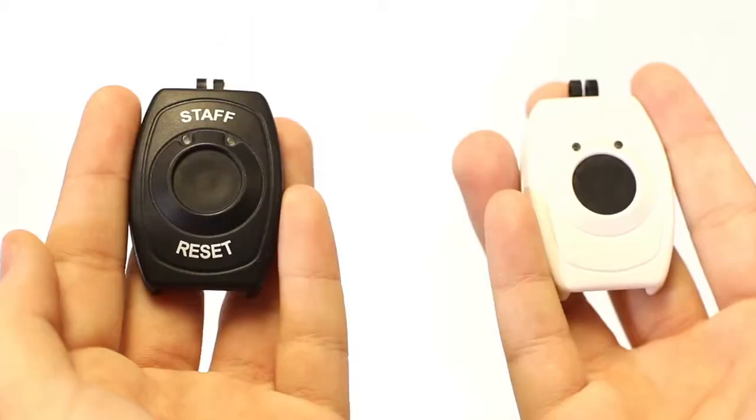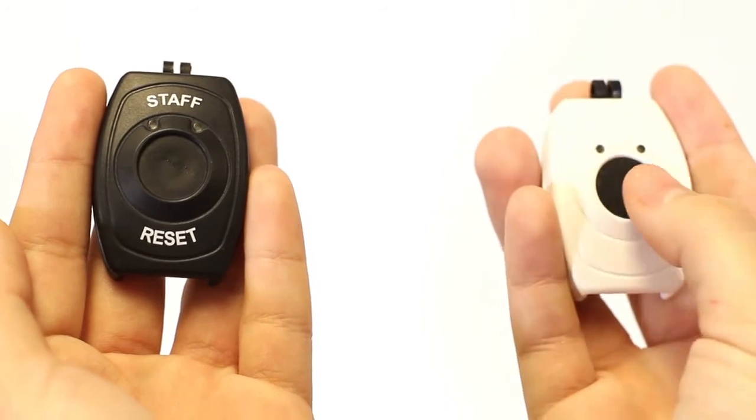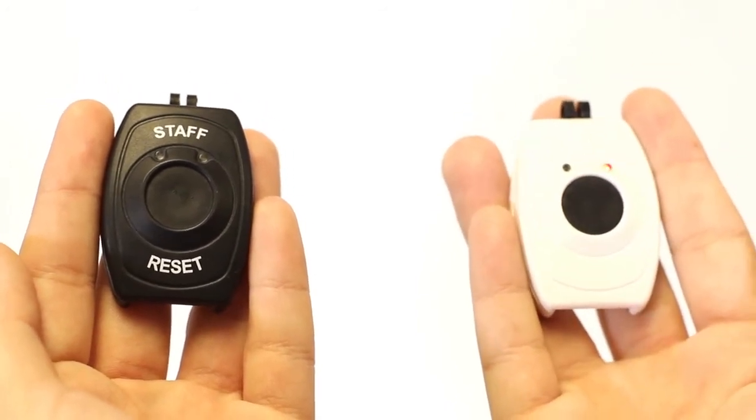To reset a pendant, you're going to need a staff reset pendant and the pendant that activated the alarm. Press the button on the staff reset pendant and wait approximately 5 seconds until the light goes out. Then press the button on the resident pendant. At this point, the alarm should clear from the desk console and you're good to go.